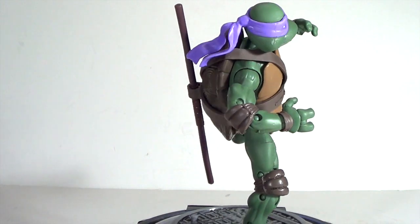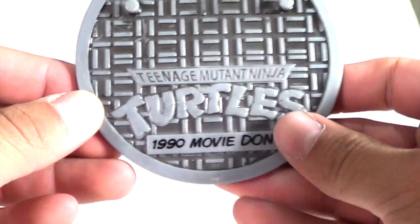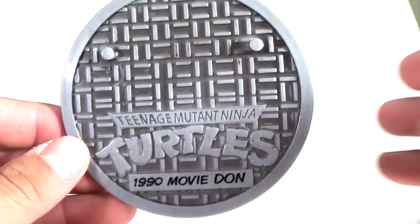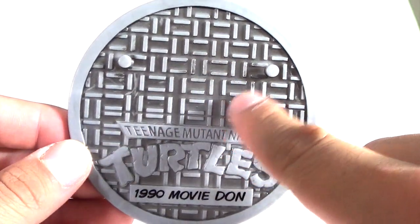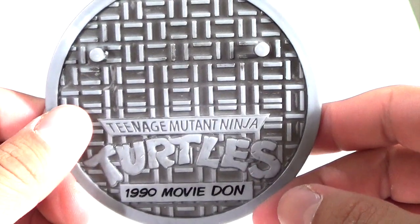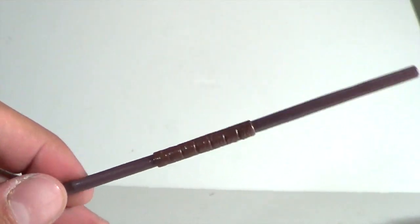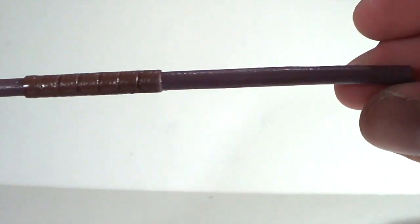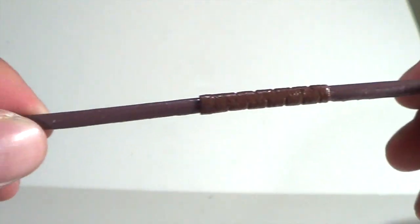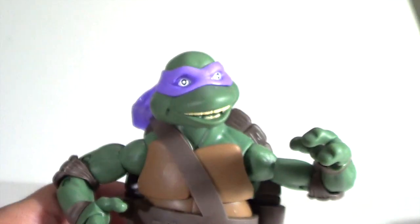As far as the accessories go, you get another base right here and it reads Teenage Mutant Ninja Turtles 1990 Movie Don. This one has a little bit more of a black wash to it, so it's a little different. Moving that aside, he also comes with the staff — very nice. If you compare it to the animated version of Don you can see there is a difference to it. The handle looks very nice and it looks realistic, like it's actually made out of wood.